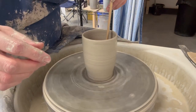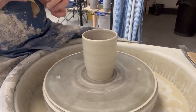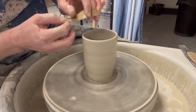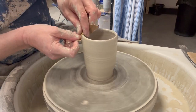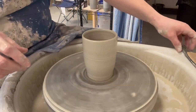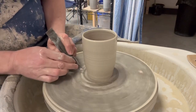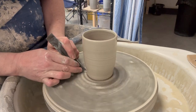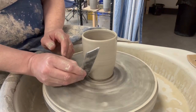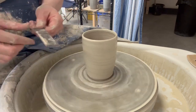Now get rid of our water inside - I don't want that to lie too long. Do our top edge again, smooth that edge off like so. Just going to undercut the bottom like so, and quickly run it with a stick just to get rid of most of the moisture.